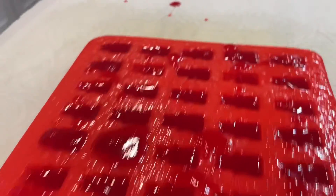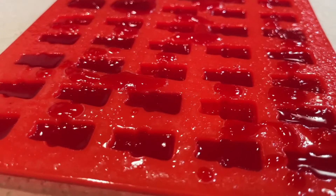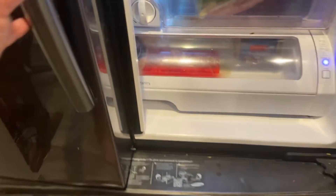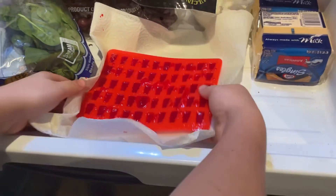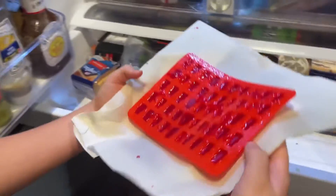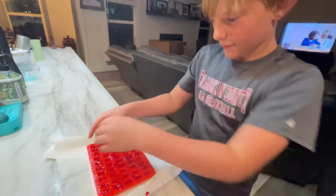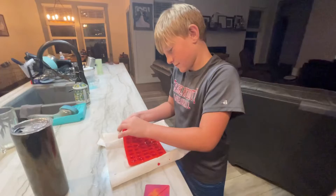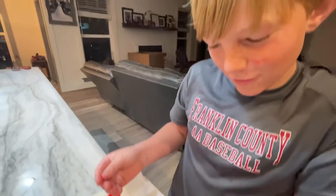That's it, all done — 20 minutes in the refrigerator and we shall be back. There it is. Pop one of them out — pop it out from the bottom. Let me see it. Oh, it's so litty!